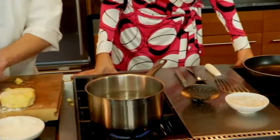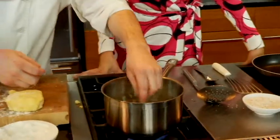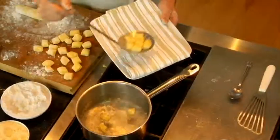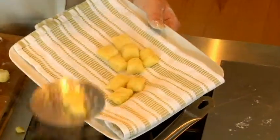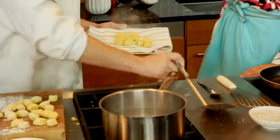Now I'll just drop these in the water. You want them to be like little pillows, right? Exactly. About how long do they take to cook? It's about a minute. They start to float? Yeah, when they float. And then I'll let them sit for an extra 10 seconds just to make sure.